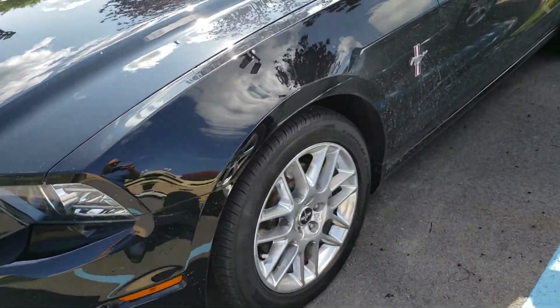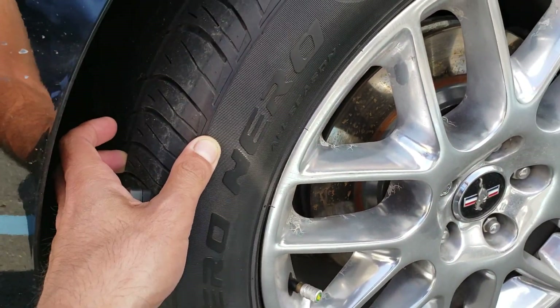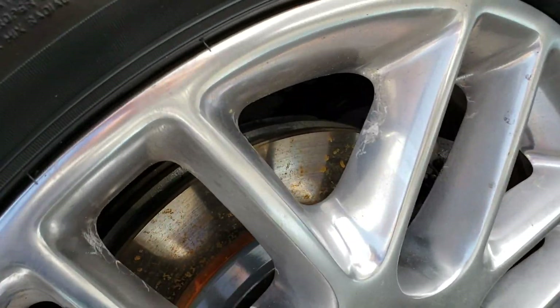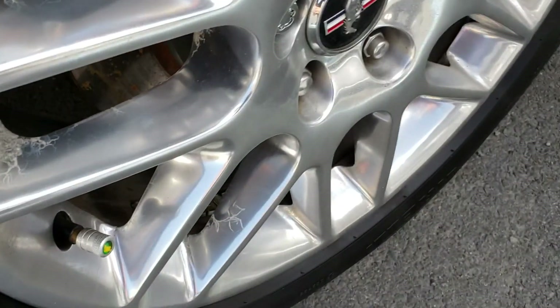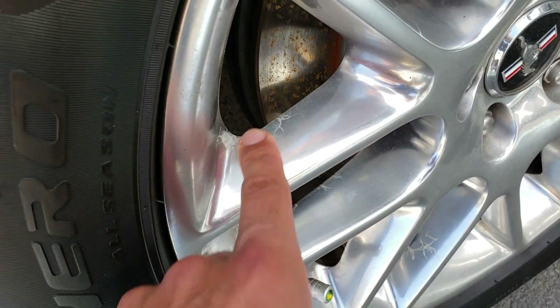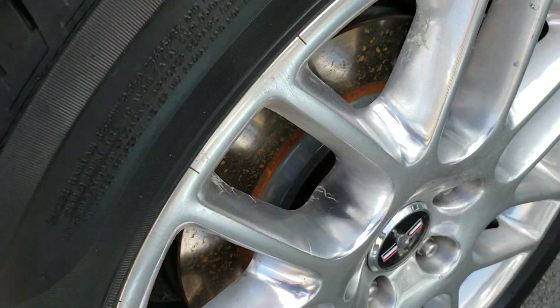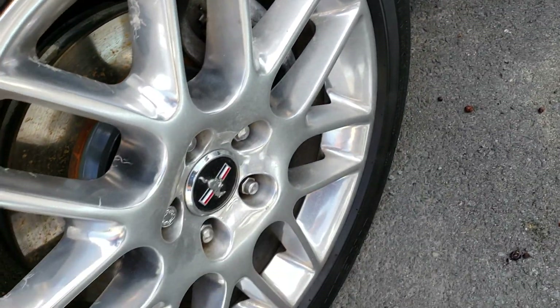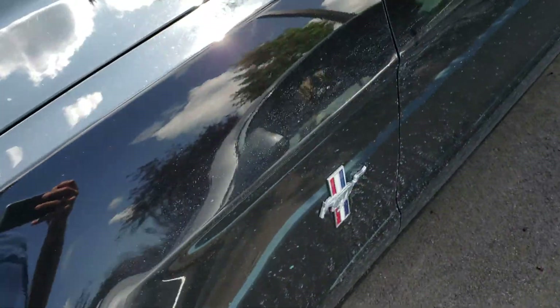The brakes are new — new rotors and pads. The tires are still good for this season. All rims exhibit this marking; it's on all of the spokes, most of the spokes. The car is dirty.